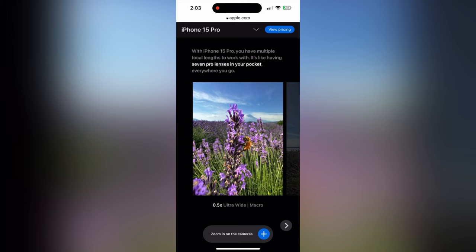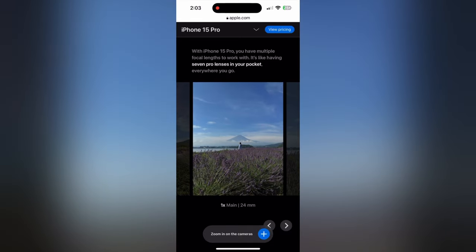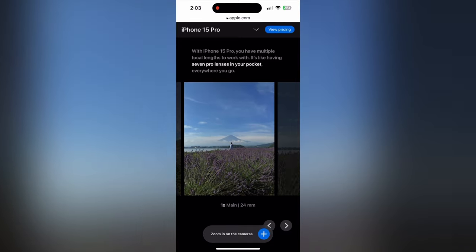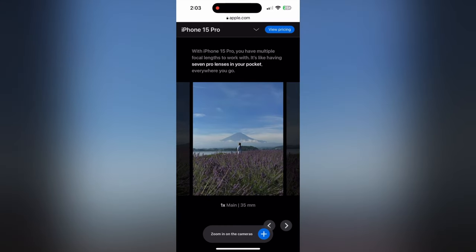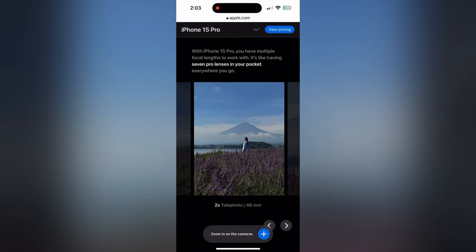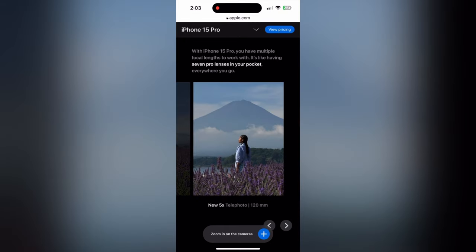The iPhone 14 Pro can already do that. So ultra-wide, macro, ultra-wide lens — it's already on iPhone 14 Pro. Then you have the 1x 24mm lens, 1x 28mm lens, the 1x 35mm lens, then a 2x telephoto 48mm lens, and you have the 5x on the 15 Pro Max while the 15 Pro is only 3x.